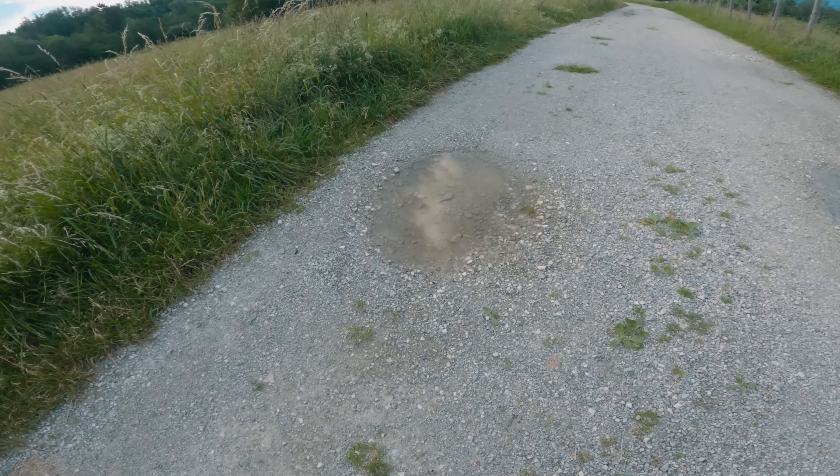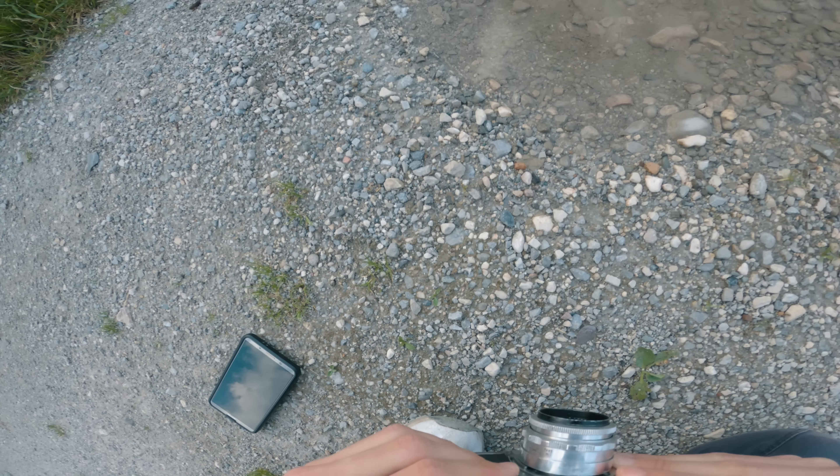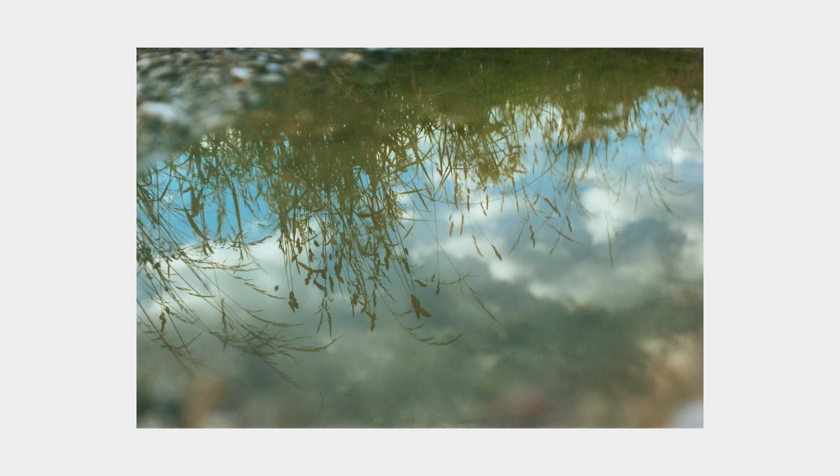I continued on the path and came across a puddle, which I decided to play with. I spent some time finding the right perspective for a shot of the grasses in the reflection. This is the result and I think it's pretty cool — the clouds are a bit too moody for what I was actually going for, but overall the idea worked out.